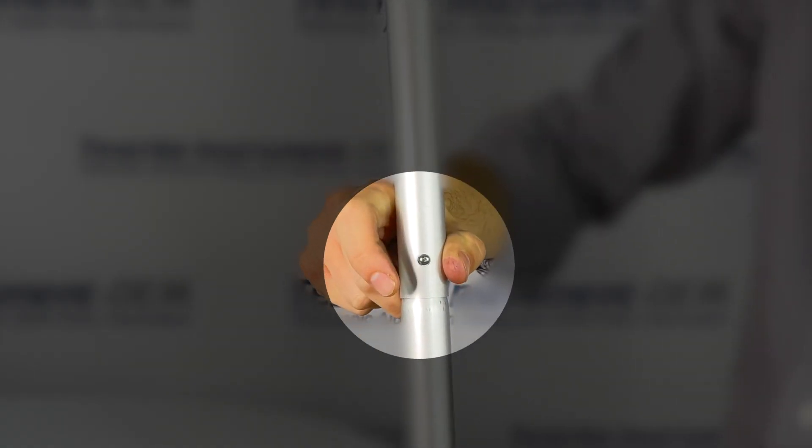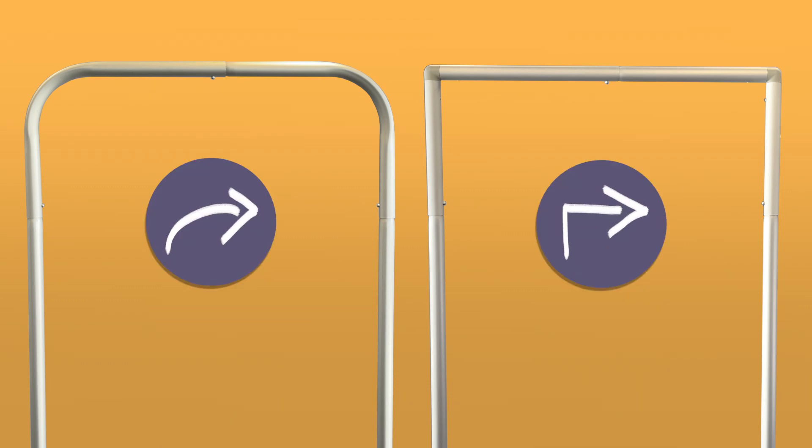Tool-free spring buttons and pre-connected uprights to make assembly a breeze. Sleek design with curved or square top corners.